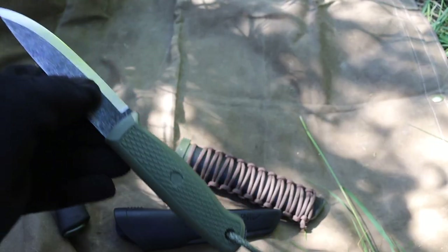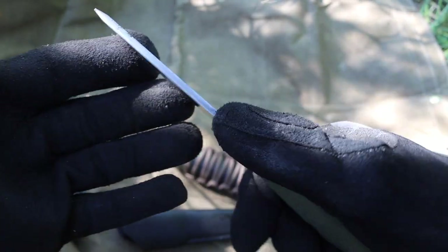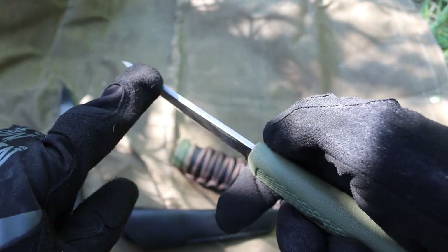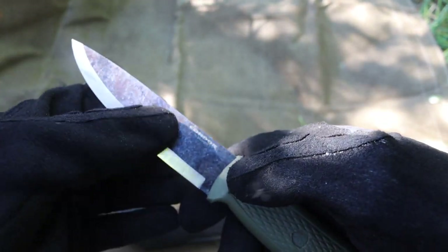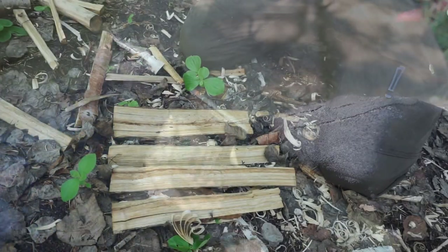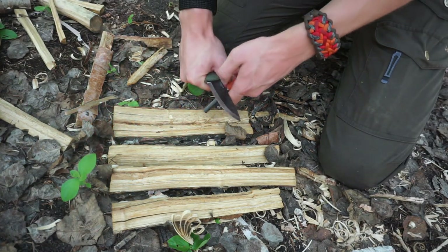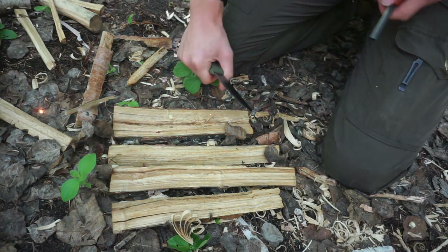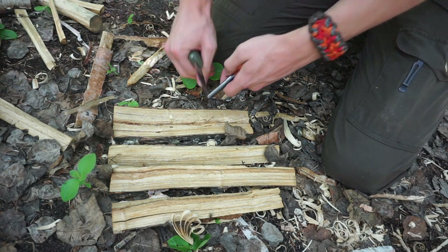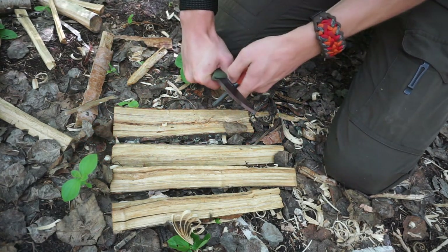Now onto real, serious cons. One thing I dislike is the spine on this knife — it's a bit weird. They've ground the spine, but the way they ground it they put a slight rounding to it. So it does strike ferro rods okay, but it does not strike them the best. You'll throw okay sparks, but the sparks could be much, much better.